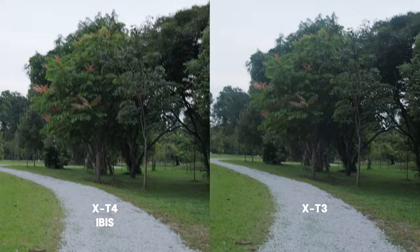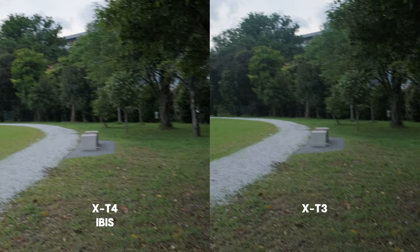The next part, we will be looking at the performance of the IBIS when panning or tilting. The micro shakes are definitely reduced on the X-T4 compared to the X-T3. Being able to remove these mini micro shakes is one of the main advantages of having the IBIS.